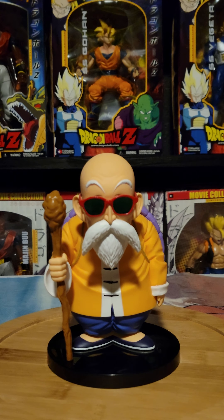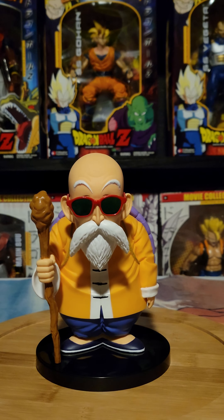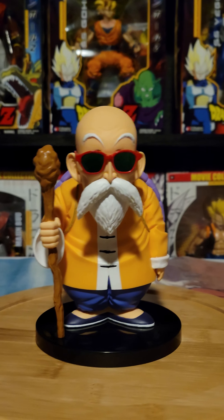This is my favorite from the Dragon Ball Collection line, just because of all the stuff that's going on with him. I'll give you guys a 360 view.